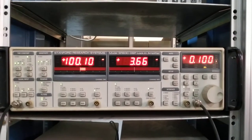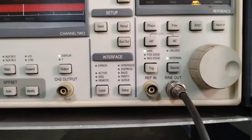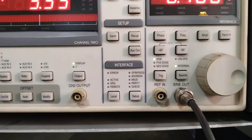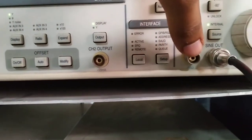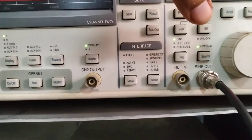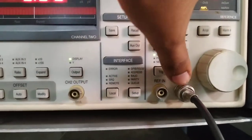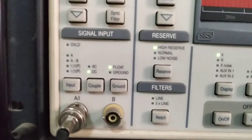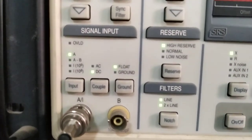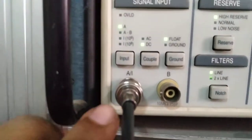As you can see, I connected one BNC cable — this is the sine output of this lock-in amplifier. Inside the lock-in there is a built-in sine wave generator. You can also put a synchronized reference input from an external source, but for the simplest case I am using the reference sine wave from the instrument itself, and I connected the other end of the BNC to input A.